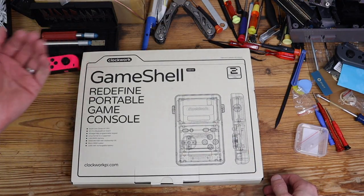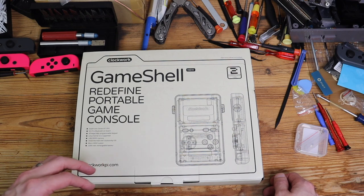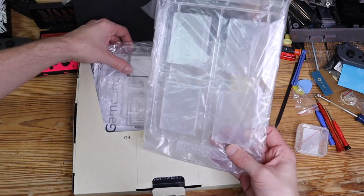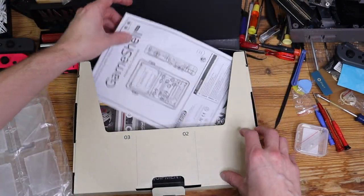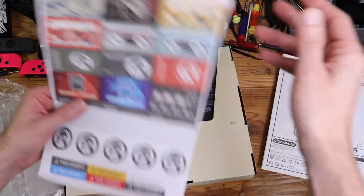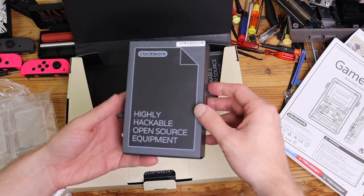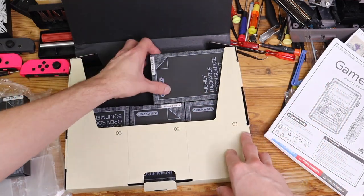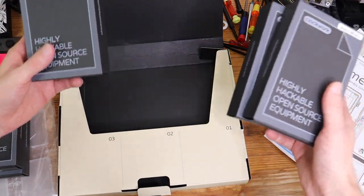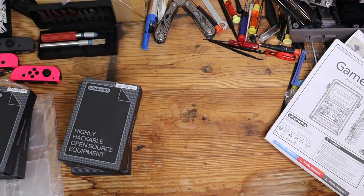So I have the GameShell here by Clockwork. I will put the link to this down below, but I want you guys to know they did send this to me and I am super stoked about it. This thing looks very cool, so let's dig right into it. I'm going to go ahead and unbox everything, show you guys some of the cool stuff it comes with, and then we're going to actually put this thing together. There are instructions, some stickers, and a bunch of modules neatly packaged inside.